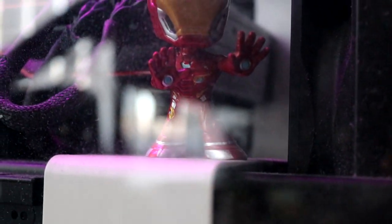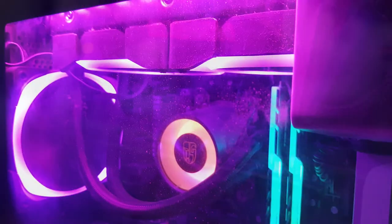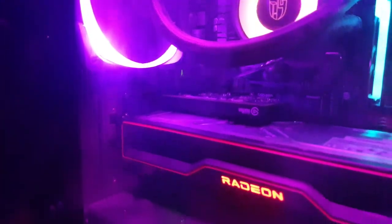This is my PC side panel. It's covered in dirt, fingerprints, dust — you name it. So today I'm going to be showing you how a lot of people incorrectly clean their PC glass side panels, and then I'm going to show you the proper way of doing it so that your PC side panel is perfectly clean, just like it came out of the factory.